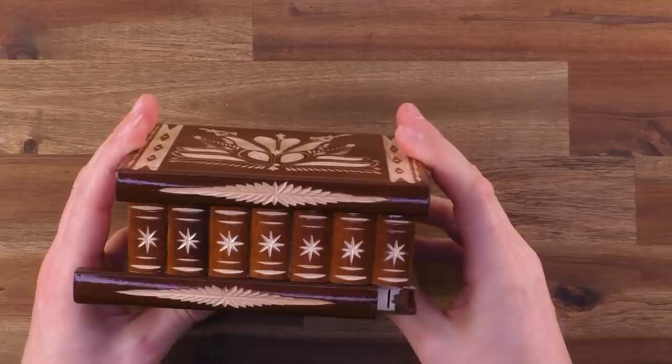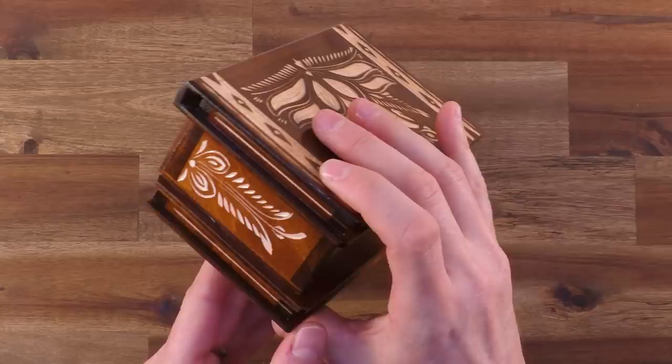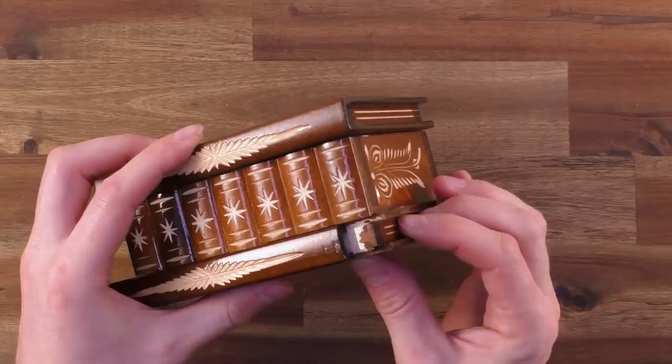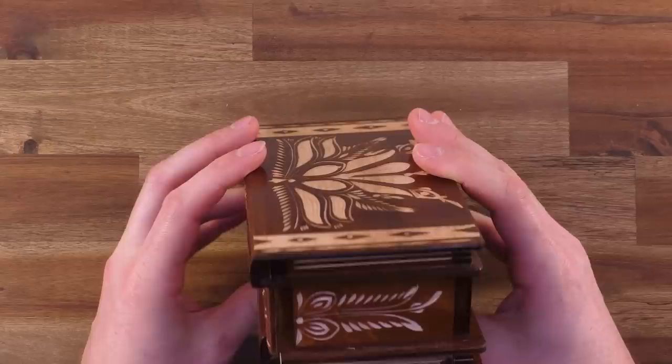I'm not sure how to do it — there's no gap here so I cannot move this to the front. But maybe this looks somehow like a slider here. Yes, you see this — this is pretty cool and pretty well hidden. In the normal condition you cannot see it at all. You move this piece to the front, you have this slider here, and you need to reach inside to slide it to the front. Pretty cool move!